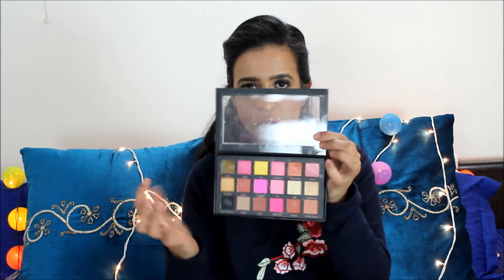Hi guys, welcome back to my channel! Today I'm doing a Valentine's Day look and I'm going to use my Huda Beauty Rose Gold palette. I know I mentioned this is a fake palette, but very honestly I've paid my hard-earned money on this and I didn't want it sitting in my cupboard not being used. I'm not promoting the use of fake products, but I just feel the pigments on top are pretty decent.